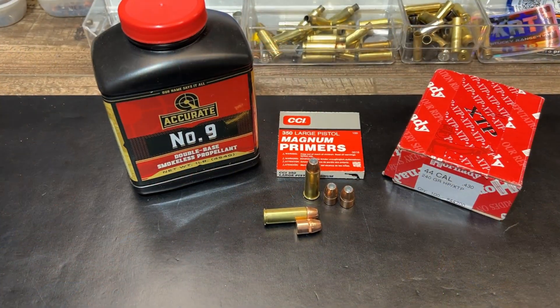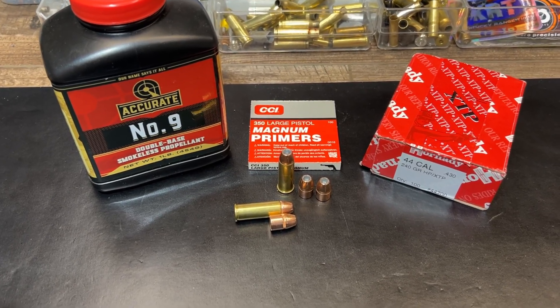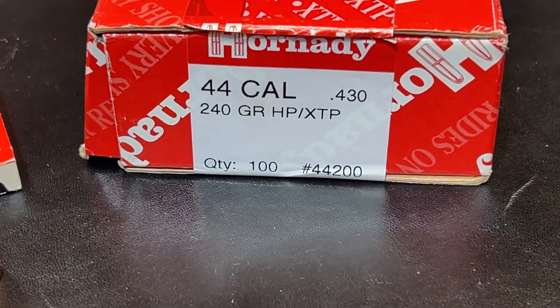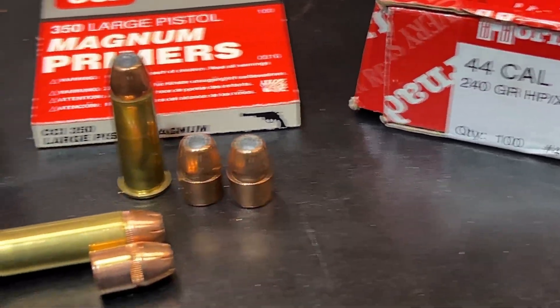Let's turn around here and take a quick look at the loading, then we'll get out to the range. Accurate Number Nine powder, CCI Number 350 large rifle magnum primers, and of course the Hornady 240 grain XTP. Whether it's the old box or the new box, it's still part number 44200 — it has not changed.